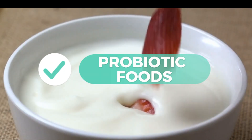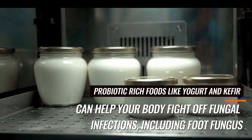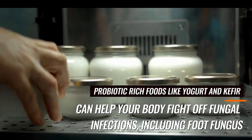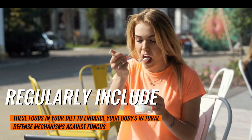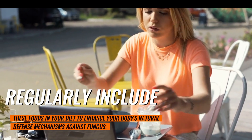12. Probiotic Foods. Probiotic-rich foods like yogurt and kefir can help your body fight off fungal infections, including foot fungus. Regularly include these foods in your diet to enhance your body's natural defense mechanisms against fungus.